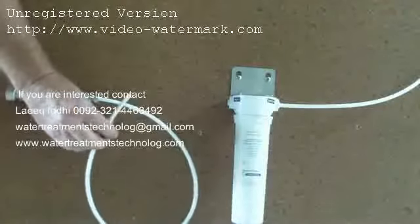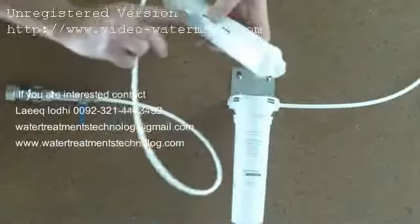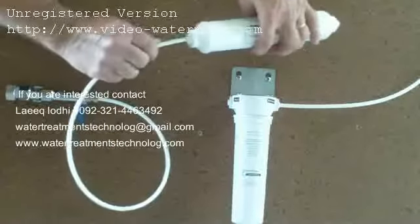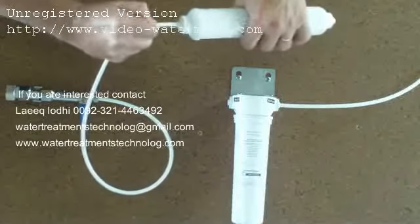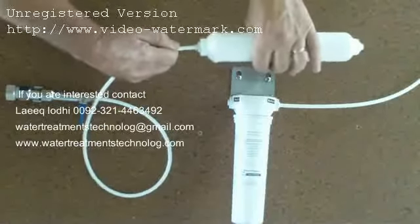Once you have done this, check the flow direction on the new filter — in and out. Push the tubing all the way into the filter until it bottoms out, then pull outwards to lock and seal.